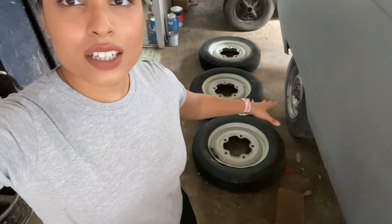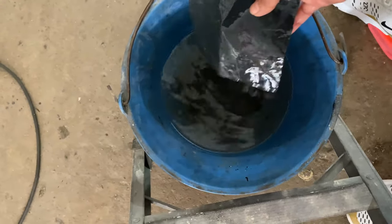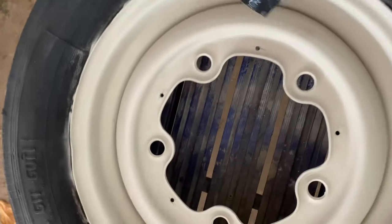I've got a set of four rims here that have been sandblasted and primered. What I've got to do is prepare the rims for paint. First thing is to take a bucket of water with sandpaper 360, which you will use to take off any damages that are on the rim.